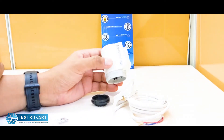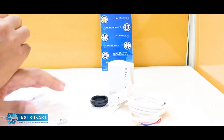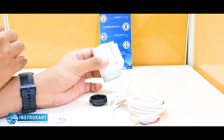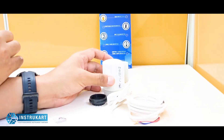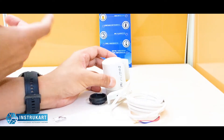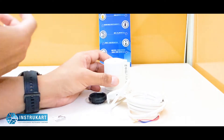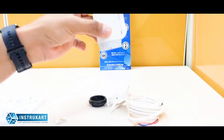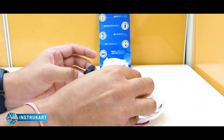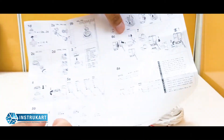These actuators are generally maintenance-free and very robust in nature. They can be very well used in applications where you want to manage water or any kind of liquid flowing in a pipeline.